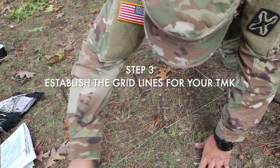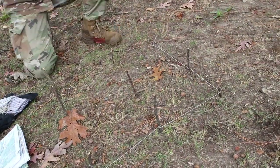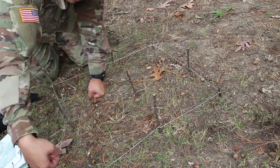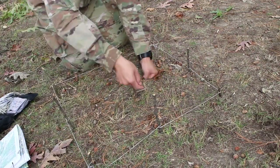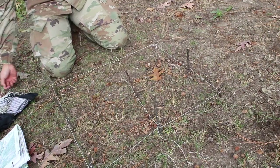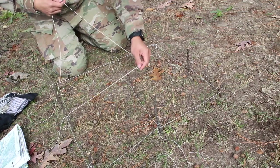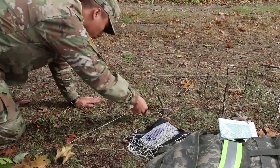Next I'm using the guts of the 550 cord as grid lines. I'm tying them around each stick — not using any fancy knots, just tying it enough so it doesn't fall or fly away. Pretty simple and straightforward. It doesn't have to be perfect squares, but you want to get as close to perfect as possible.